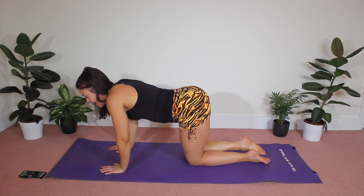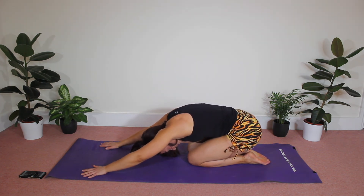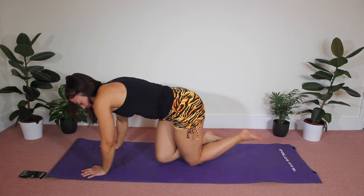Release, come down into your child's pose, reaching those hands forward. That is your Turbo Pilates finished for your glutes today. I really hope you enjoyed that workout — please do give it a thumbs up if you enjoyed it, subscribe to our channel, and we'll see you again soon!